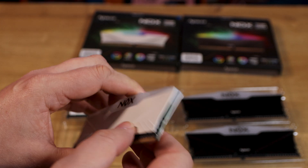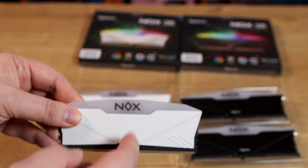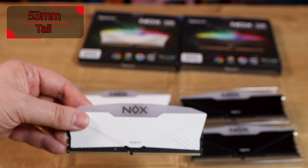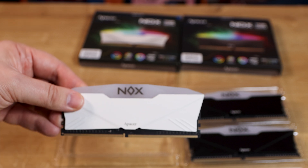Otherwise it looks pretty nice, to be honest, and I've got no complaints there. Just bear in mind it's quite tall — we'll put down in the notes exactly how tall it is. So if you've got a cooler with limited space, it could potentially cause an issue.